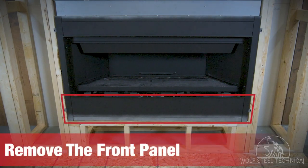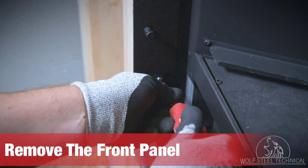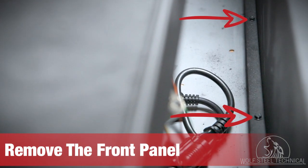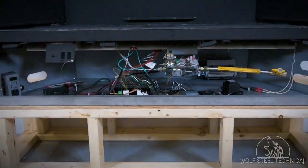The control area under the firebox can be accessed by removing the front panel. To do this, remove the screws securing it — there are two screws on either side and several screws on the bottom. The number of screws will vary depending on which model you are installing. Once all the screws are removed, the front panel will lift up and off.